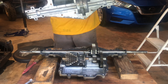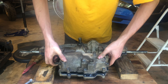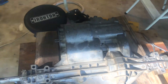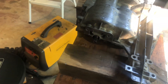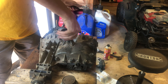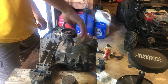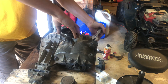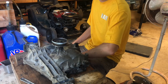Now for the fun part - getting this back together. I flipped it upside down and put the bottom case half on and it went right on, no problem. I just had to tweak the bushings a little in order to get it to fit in there nicely. We're in neutral right now... first... sixth - that's spinning nice and easy. I went around and torqued all the bolts down to 100 inch-pounds.